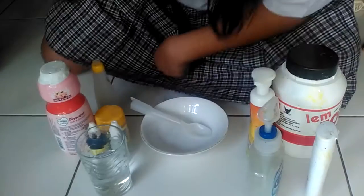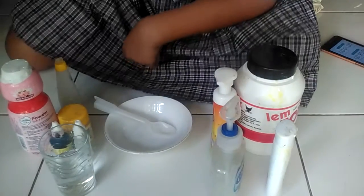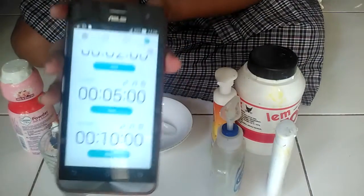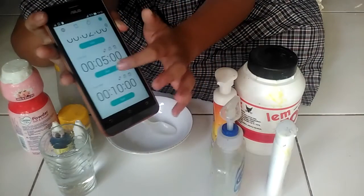So without further ado, right down here. Okay, let's get started. I have already set a timer — 5 minutes, starting now.